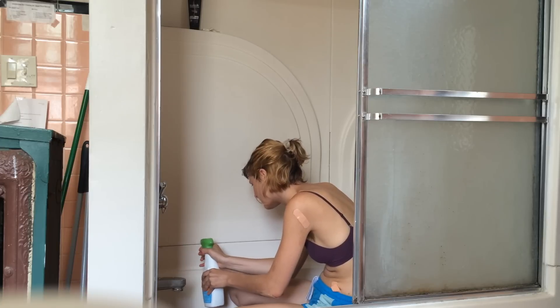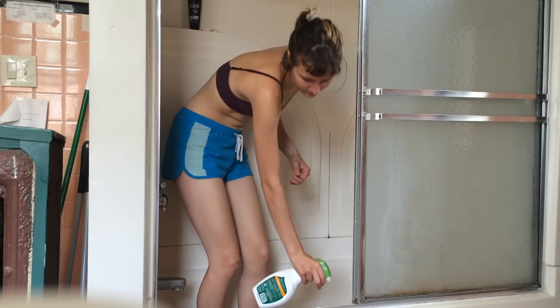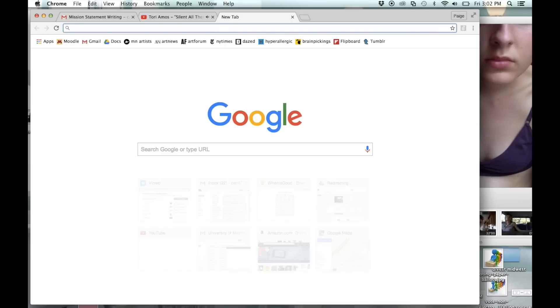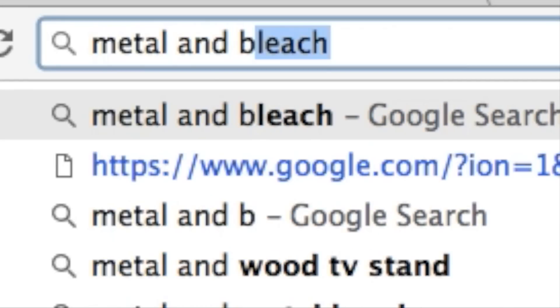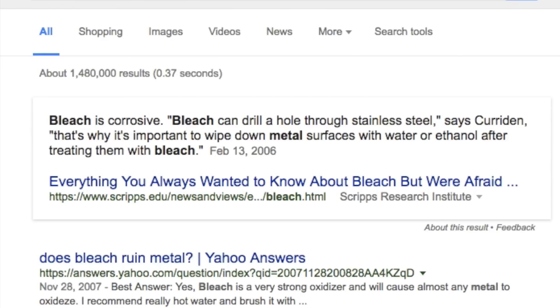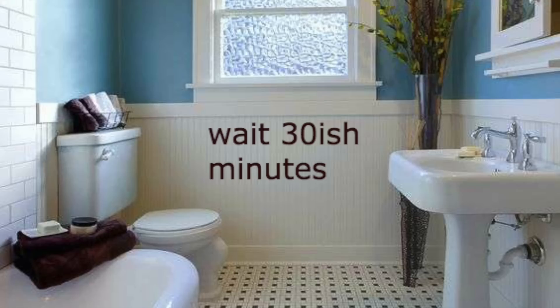Spray down where the caulk used to be with bleach and water. Wipe down metal surfaces with water after treating them with bleach. Wait about 30 minutes.